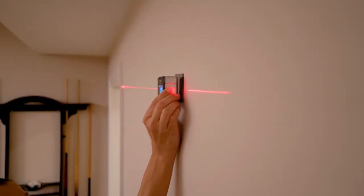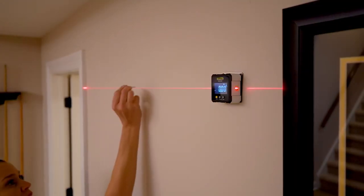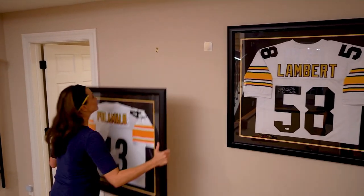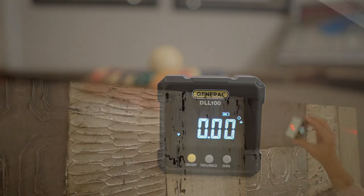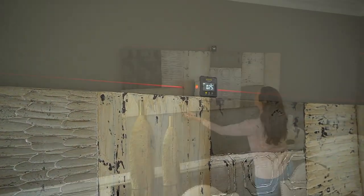Let's hang some photos. Then you realize: is that level, honey? How do I get it level? This is a digital laser level box from General Tools. It's on sale — $13.33. Are you doing projects around the house and want to make sure it's absolutely level every time? This guy's going to do it for you.